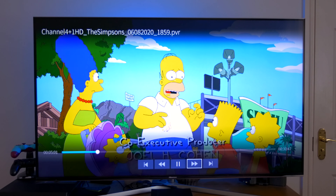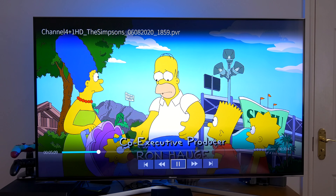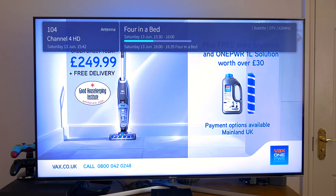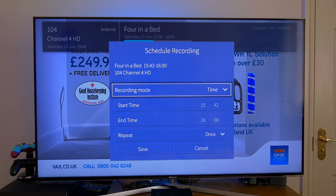A PVR is just like a VCR but in digital form, and in this case you don't need any extra hardware — it's actually built into your Hisense TV. Like a VCR, you can record programs on the fly by simply pressing the record button on your remote control and the PVR function will immediately begin recording.